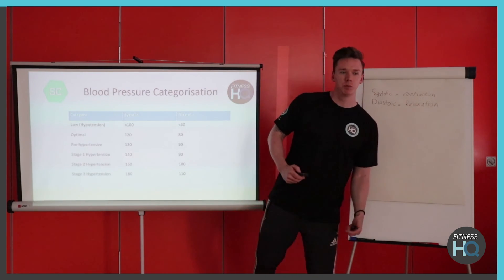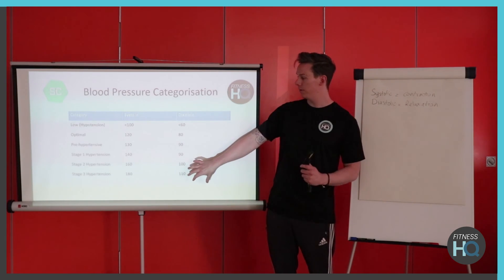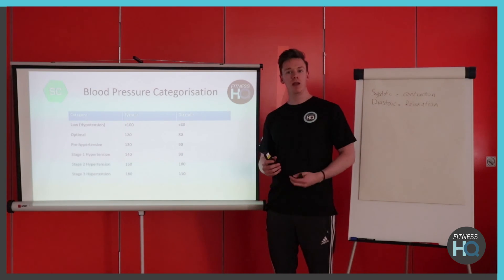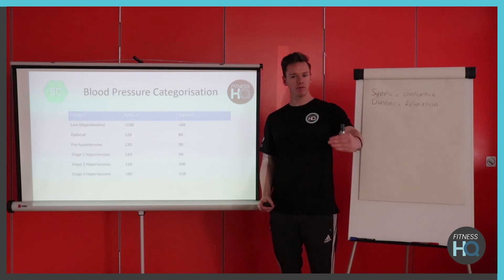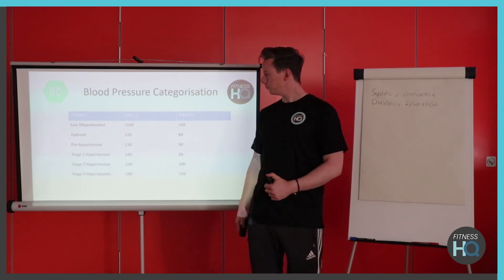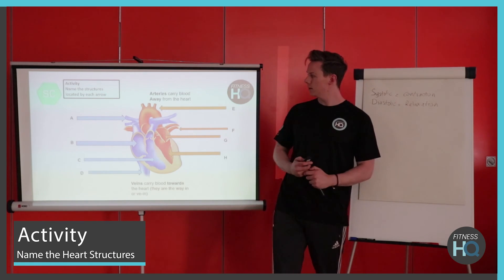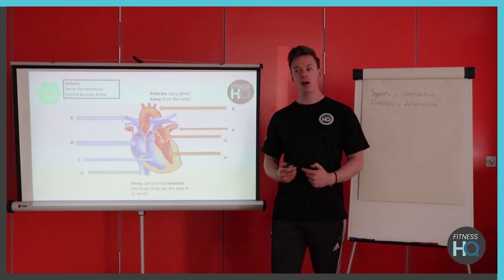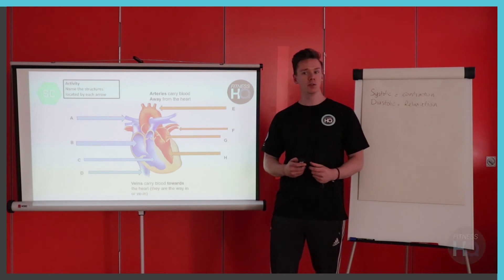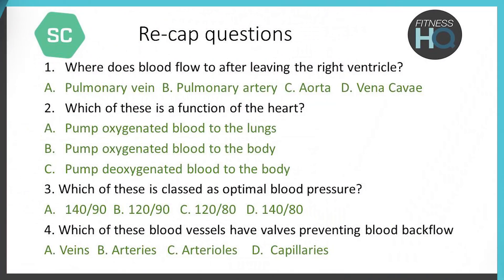A key point here: if you have any clients in the hypertensive range, you may need a referral to a doctor, or they may already have one, and you'll need extra qualifications to train with these individuals. There's a labelling activity on the heart to have a go at, and some recap questions on the next slide to finish off. Feel free to comment below with any questions, especially on circulation which can be tricky. See you again soon!